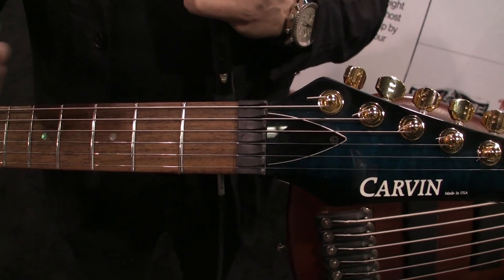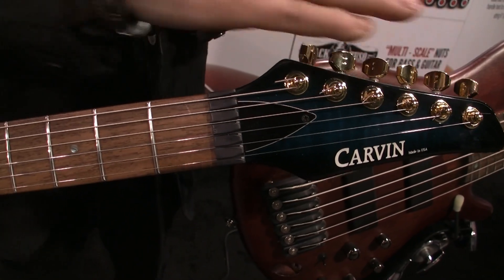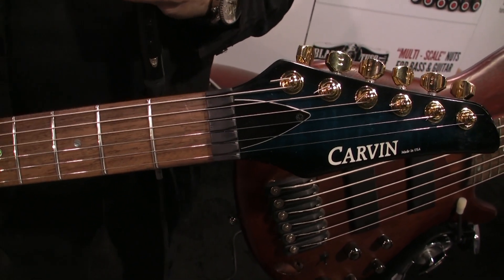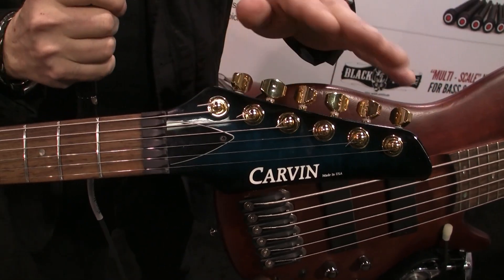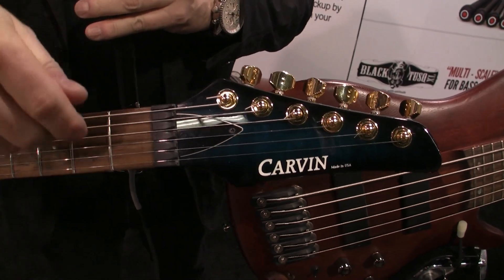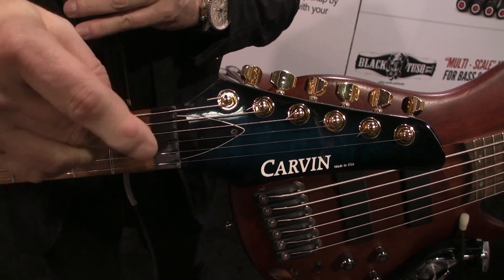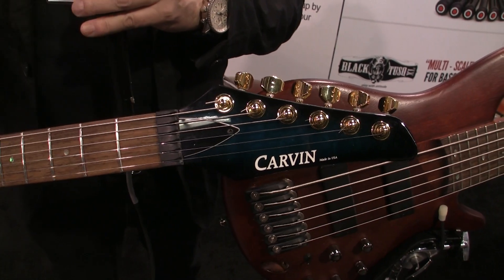The hassle with the locking nut is that as soon as you lock the strings down, you can't use your machine heads — you have to use the fine tuners on the bridge to tune your guitar. Now with the Unlock Nut, you can use your machine heads to tune, go to drop tunings, whatever you want. And if you do break a string, it's easy. You don't have to find an Allen key to loosen off the screws and bolts. Just restring the guitar, lock it down and you're strung back up.